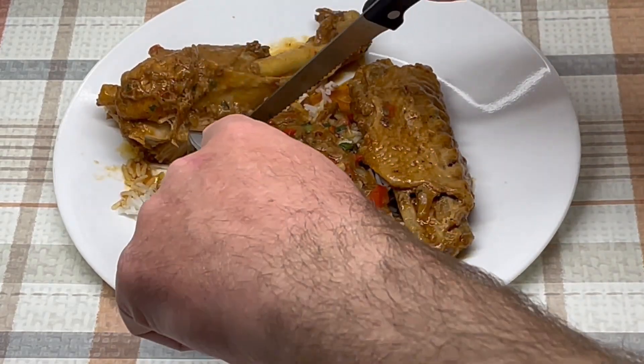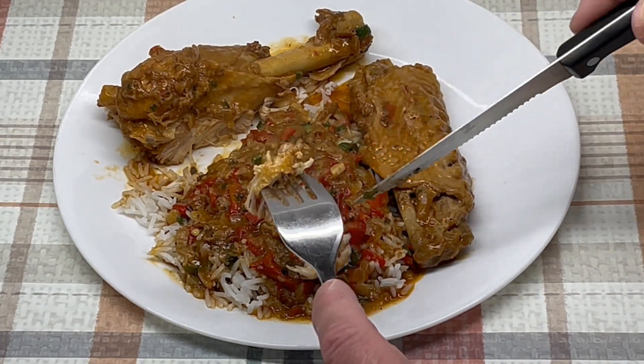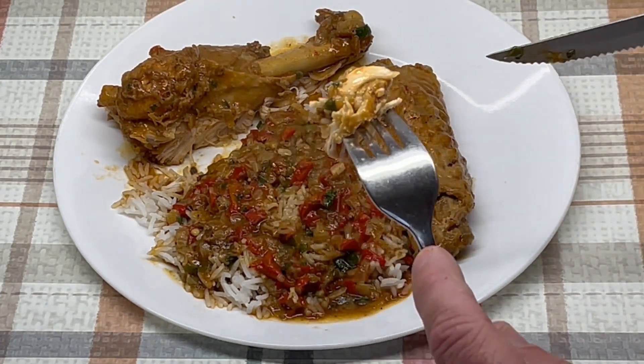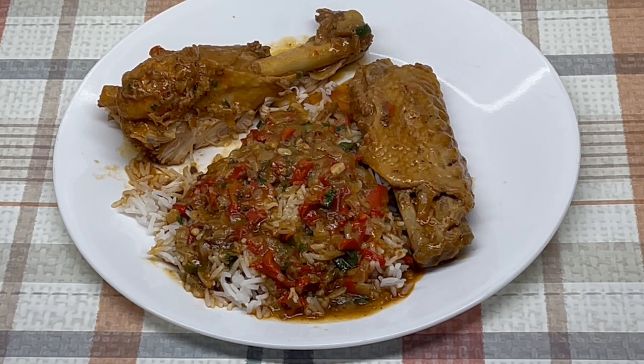Let's give a little taste and see what we got. Get a little bit of the rice, get a little bit of the gravy, get a little bit of the turkey wing, and let's see what we got. That's good, that came out very good. Like I said, you could have thinned the gravy a little bit.